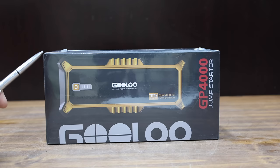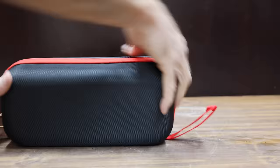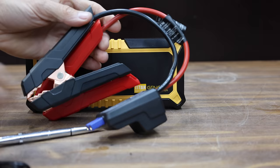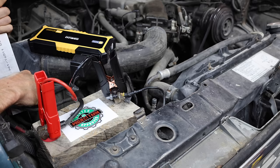Also at a price of $100 is this Gulu GP4000. It's just a jump starter without a tire inflator, but it has dual USB charging ports and a Type-C charging port. Made in China. The Gulu 4000 is not messing around — the engine is spinning over even faster than with the Burpen.